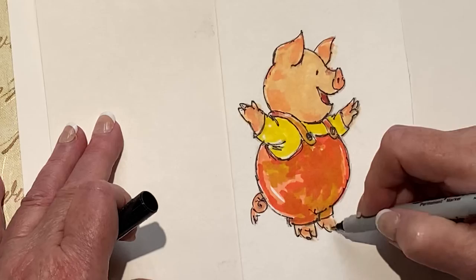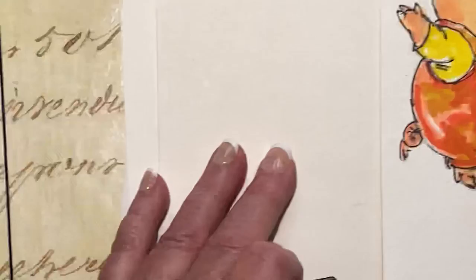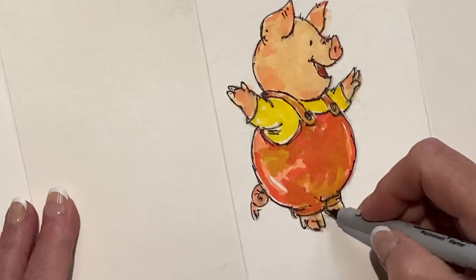Now we'll just go back — what does he need done? Let's see, maybe a little bit right there, a little bit right there, a little bit right there. A little nose tweaking, a little like that, a little shadow, a little darker here, a little darker there, a little darker here, a little darker here. I think that's pretty good.